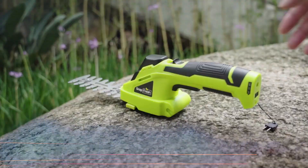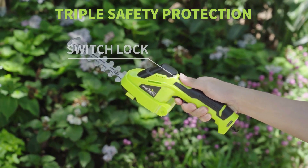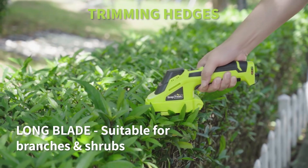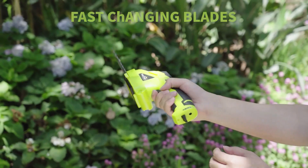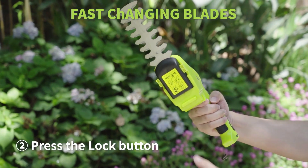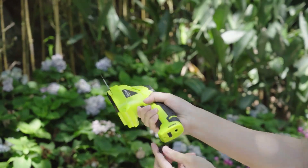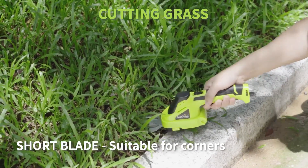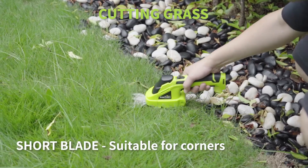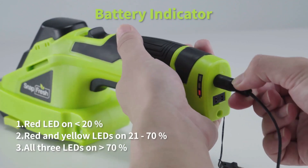Number 3: Snapfresh Cordless Grass Shears. Those with large swathes of yard that need regular tending to with grass shears will appreciate the lightweight aspect of this portable trimmer from Snapfresh. At just 1.74 pounds, users can wield it easily for extended periods without suffering hand fatigue compared to heavier models. While this lighter tool may forgo the added power of its heftier counterparts, it still manages to produce an impressive 1,100 rpm — plenty of power for most garden tasks. This budget-friendly option comes with a hedge trimmer and grass shears as well as a charger for its 1,500 mAh lithium battery. The battery indicator light on the side of the handle provides users with constant updates on battery life. It also features a safety lock for added security around small children.